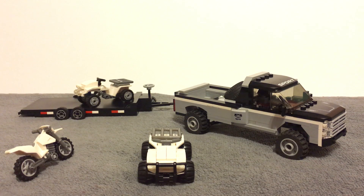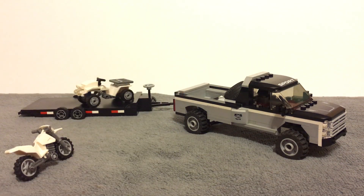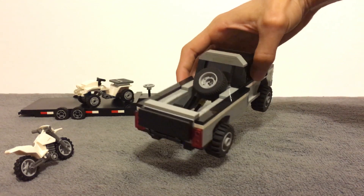Here we have it — our 4x4 off-road powerhouse, and it looks amazing. We also had to build a trailer so it could go off-road and take some of its toys with it, so we've got some four-wheelers and dirt bikes here. Let's just get this out of the way so I can show off some of these details.